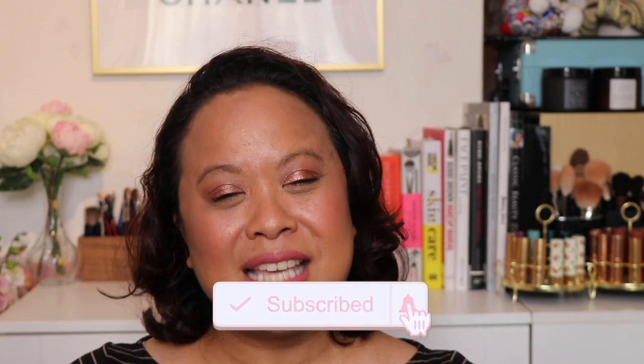Hello and welcome to my YouTube channel. If you're new here, my name is Amra and this is Amra's Beauty Blog. If you're a subscriber, welcome back. If you like this video, please don't forget to hit the subscribe button and the notification bell.